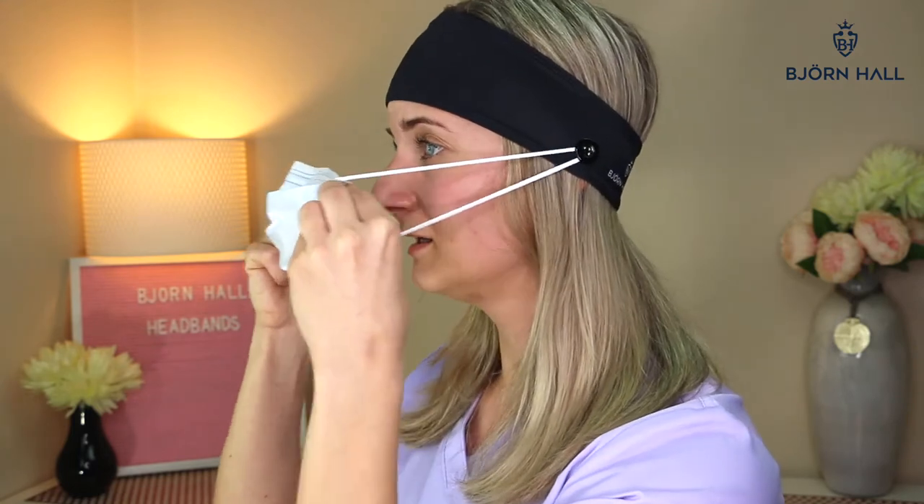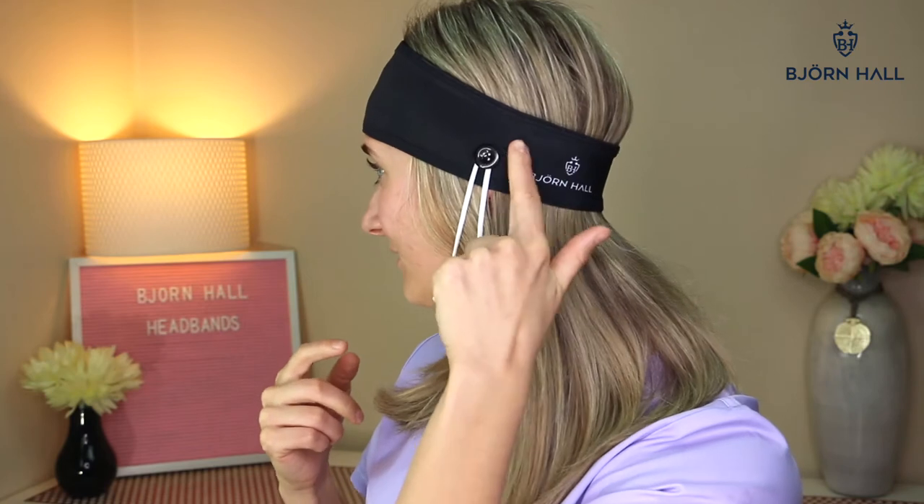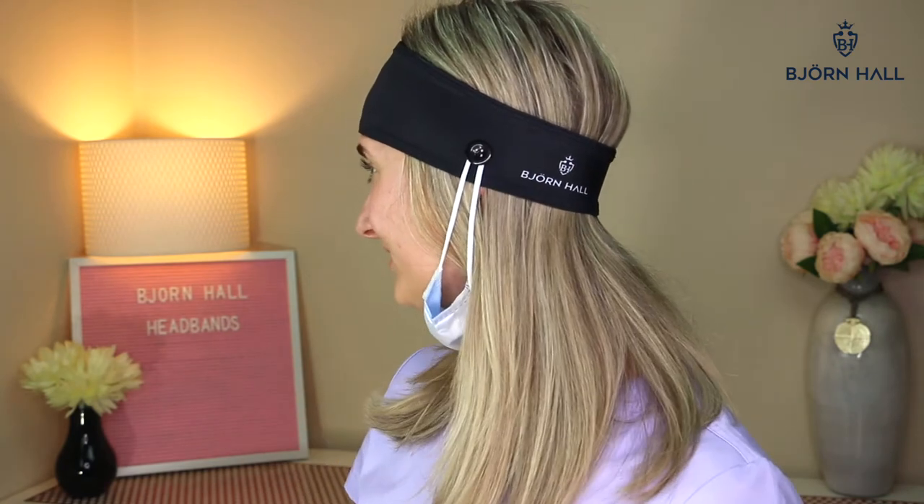It's great for males and females alike, and the buttons are super strong — as you can see when I pull on the mask, the headband stays in place. Right here on this side we've got the Bjorn Hall logo as well.